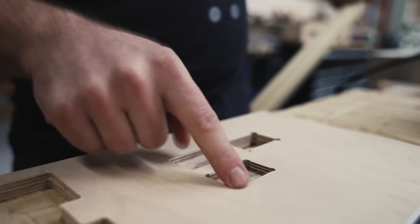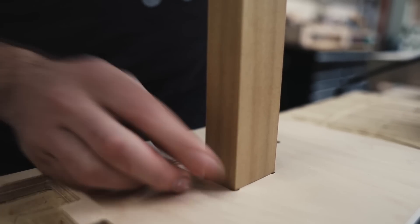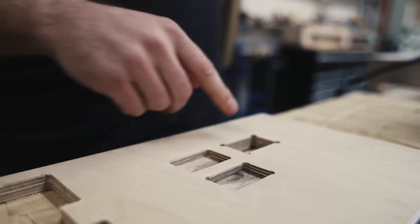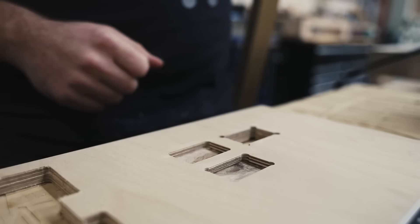We can cut these little corner details that enable us to fit square stock into our cuts as an afterthought on site. These are the little dog bone details that we can add on tool. We'll show you how to do that now.